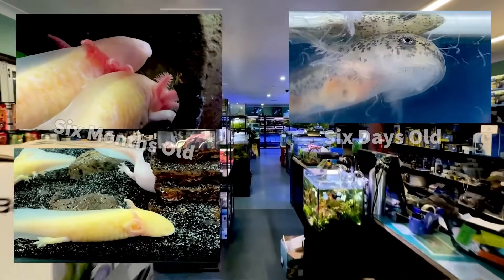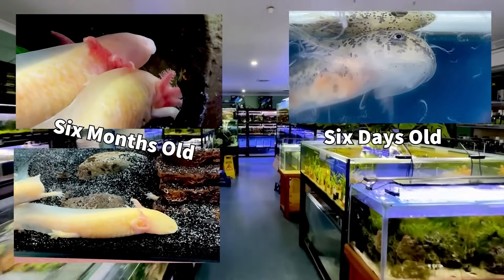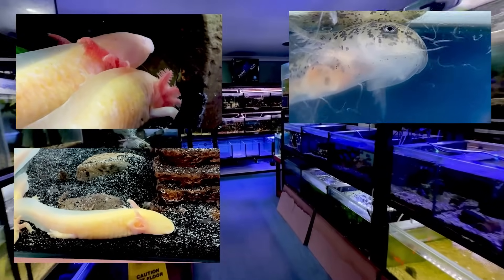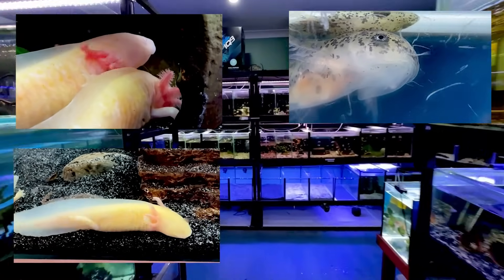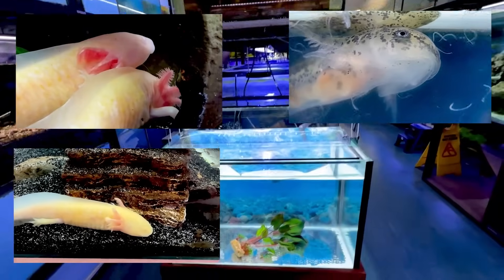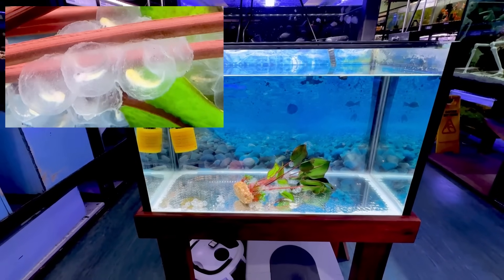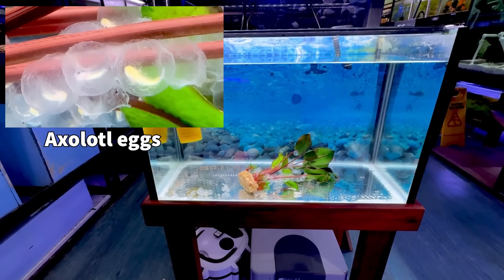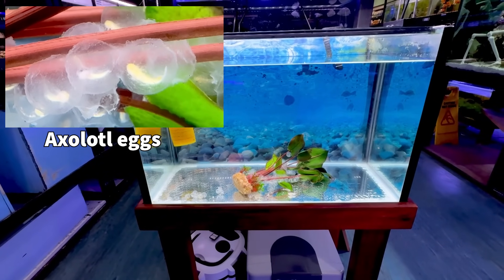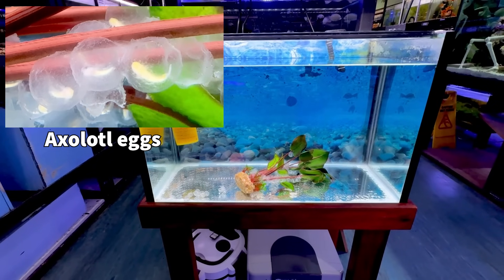Welcome back to another Paul's Aquariums video. In this video, I'm going to show you baby axolotls hatching from the eggs for the first time — super exciting. We did get a customer to buy some adult axolotls from us. They've had a few batches of babies now, so they've donated a few little babies so we can see them develop in the eggs. I'm going to go through the basics of first foods, how to set up a tank for baby axolotls, and everything you need to know.